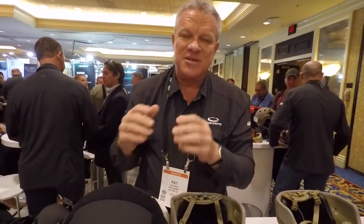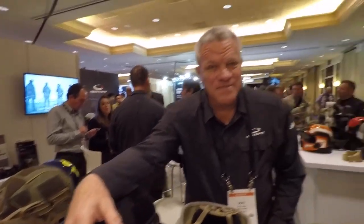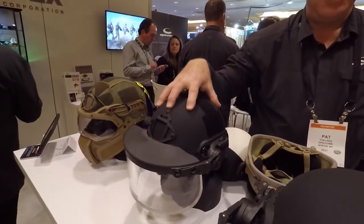The point is to allow the individual to mission configure their helmet so they can make a choice in terms of protection, mission awareness, and everything else. So how much is the Active Shooter Kit going for? The MSRP on the Active Shooter Kit — that's the multi-hit handgun face shield and the ballistic helmet in a helmet bag — retails around $1,300.